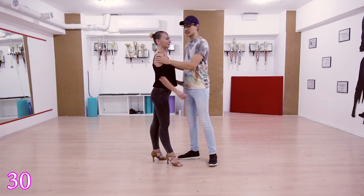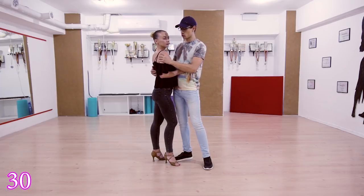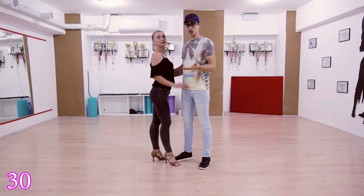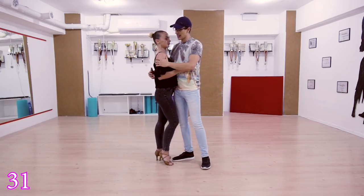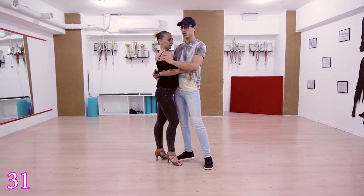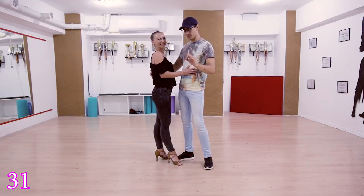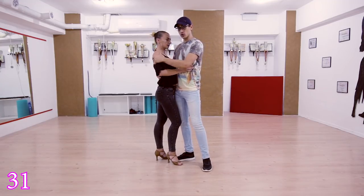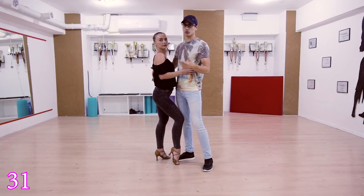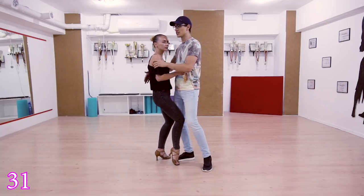Ladies, just keep relaxed and try to understand what the guy is doing. Guys, don't squeeze, don't hurt her — lead it very gently and comfortably. Move 31 is going to be like a shoulder back, shoulder forward, back into a wave. One more time: one two three four five six seven eight — or you can play it faster.